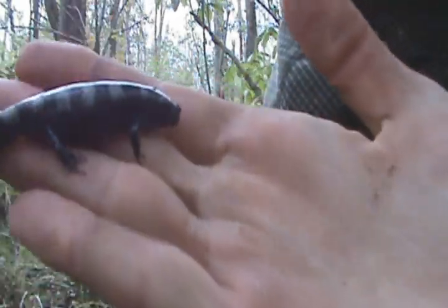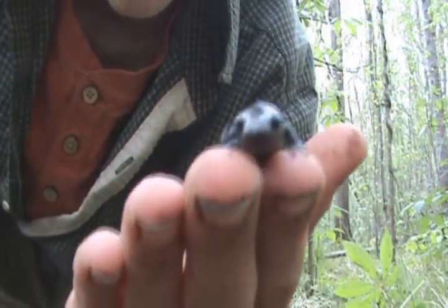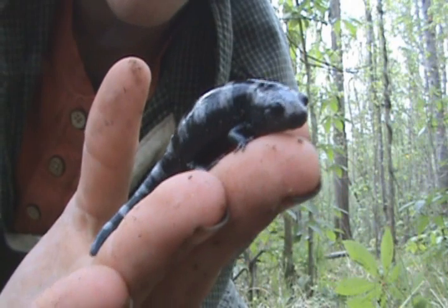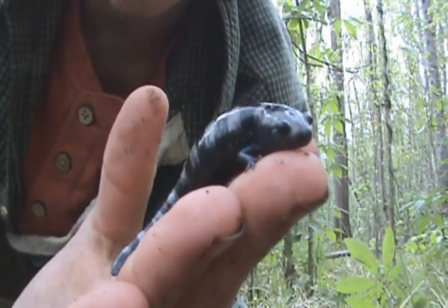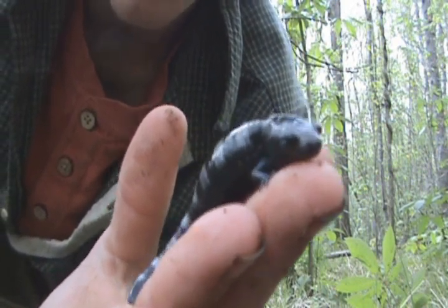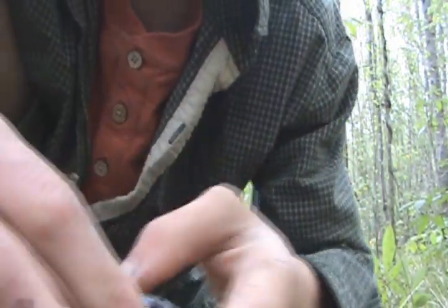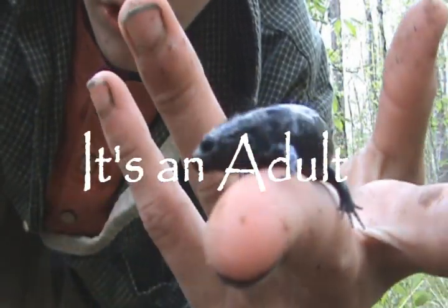This looks to be a juvenile. What's interesting — Smet Logic brought this up — but what's interesting about these guys is that the females will actually lay the eggs under the leaves when the pools of water are dry, and they wait for the water to rise and then the eggs hatch. They guard their babies. I think this is either a juvenile or maybe a small adult.